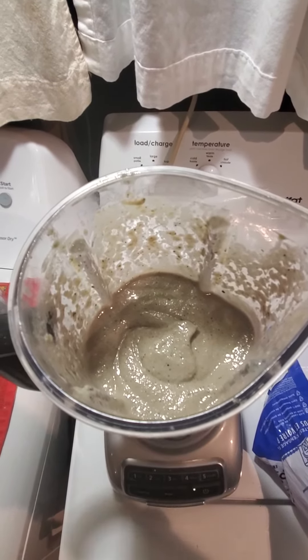Perfect, just the way I like it. Now I'm just gonna pour it into my cup here — it'll be good to go.